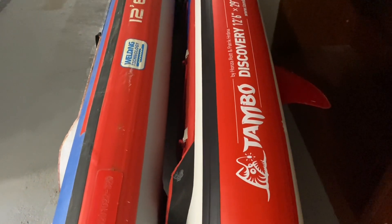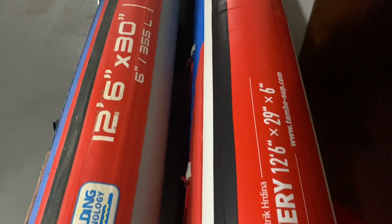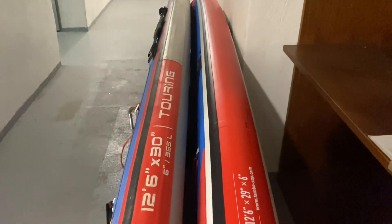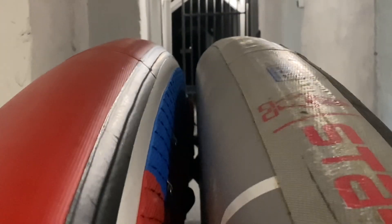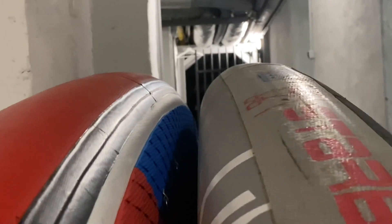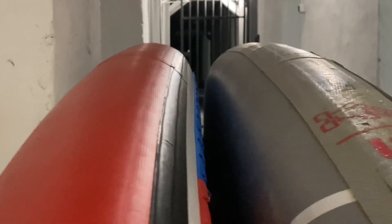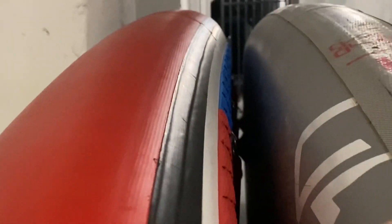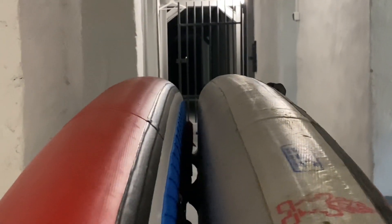Both reviewed paddleboards have similar sizes: 2.6 inch, 380 centimeters long. Starboard has 30 inch, that's 76 centimeters wide, and Tambo has 29 inch, that's 73 centimeters. On this video they seem identical because I inflated the Tambo to 10 PSI and Starboard only to 4, so they were not inflated to the same pressure. Tambo is slightly narrower.